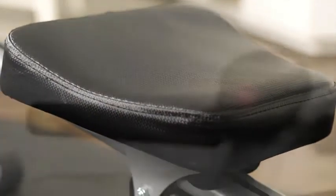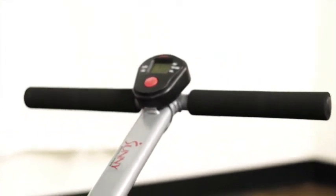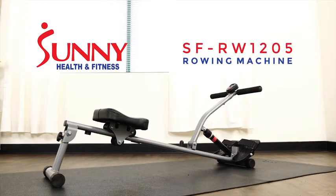Ergonomically padded seat and cushioned non-slip grip handlebars offer plenty of comfort and support. Achieve your fitness goals today with the Sunny Health & Fitness SFRW 1205.